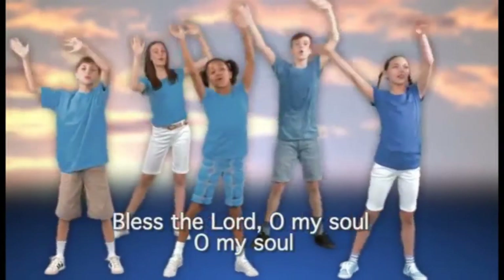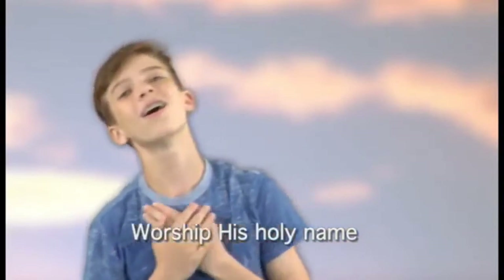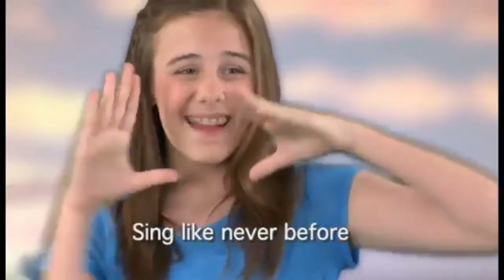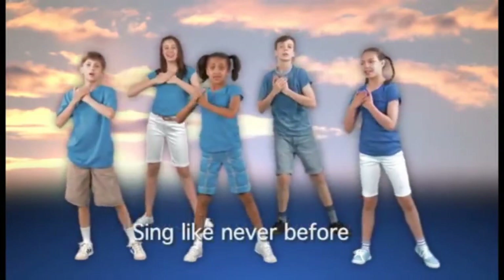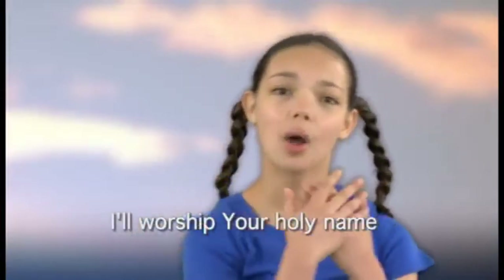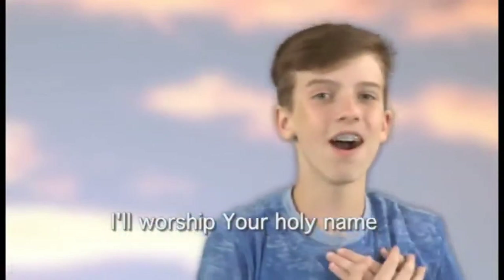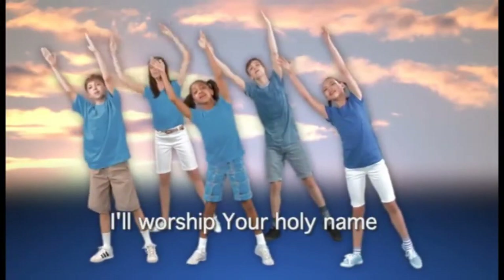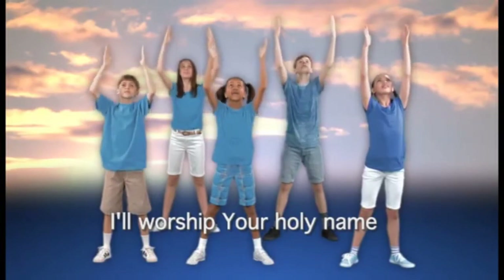Bless the Lord, O my soul, O my soul, worship His holy name. Sing like never before, O my soul — I'll worship Your holy name. Sing like never before, O my soul — I'll worship Your holy name. I'll worship Your holy name. Sing like never before, O my soul, worship His holy name.